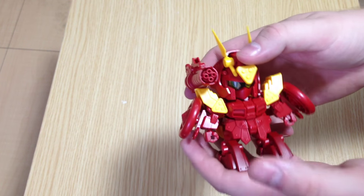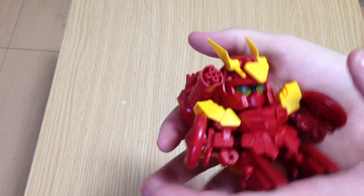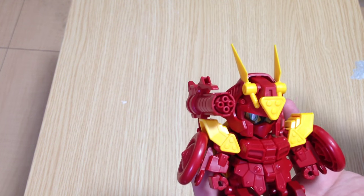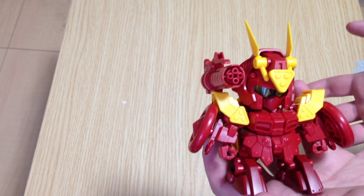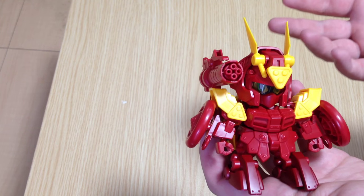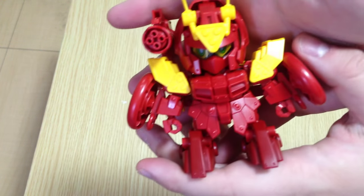Oh my god, she is so cute. She is very adorable. So this is a mostly finished model — I did not put the stickers on it. The reason is the stickers are very much SD stickers; they kind of look a little bit cheap. And this is a super detailed kit. It really, really asks for paint.